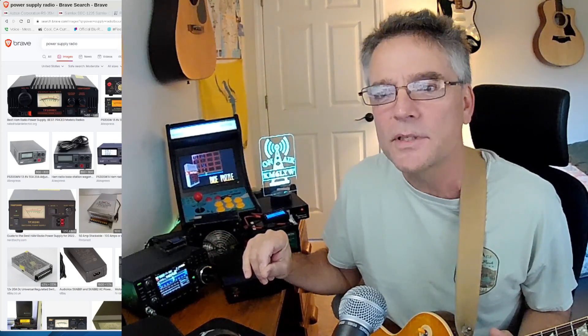Welcome back to KM6LYW Radio. This is a show about amateur or ham radio with an emphasis on digital or data modes. Today's going to be a little bit different — we're going to talk about power supplies. You can't just take your amateur radio and plug it into the wall. You need a power supply to provide a constant DC voltage and quite a bit of current to operate your rig. They're not all created equal, so let's take a look at some different power supplies and why you might choose one or the other.